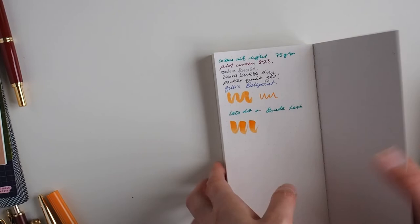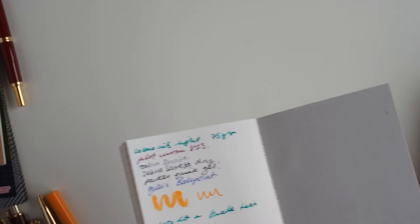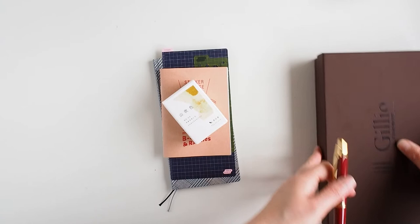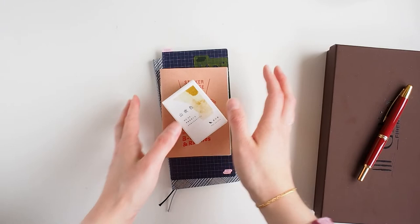I really like both of them, but I definitely prefer the color of the Cosmo Air Light — it's just a little bit warmer and I've got used to that from Tomoe River. So that's the comparison done.